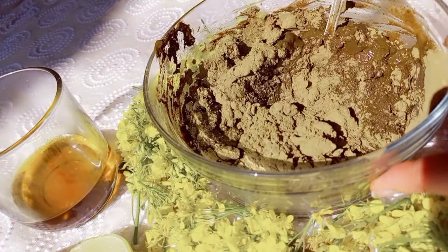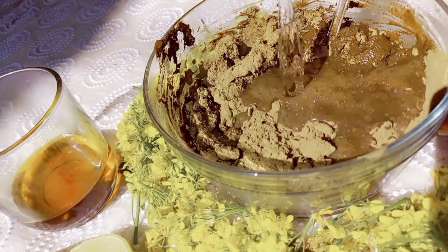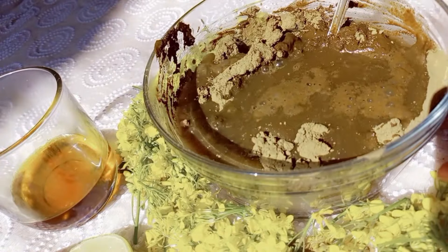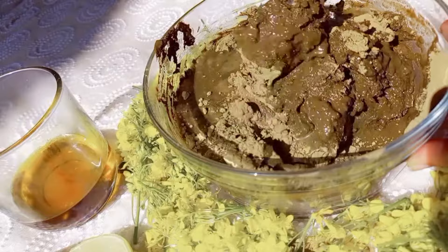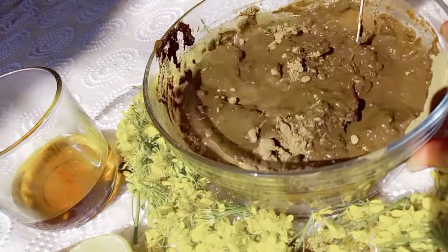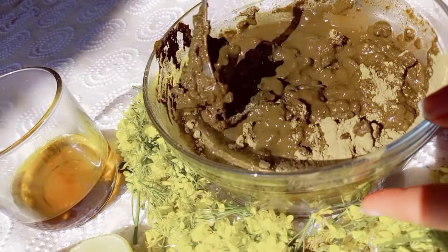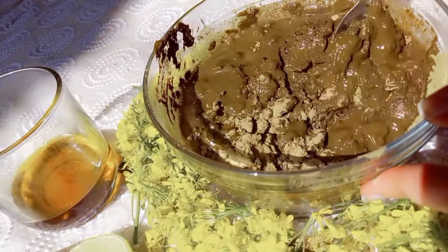I want to share something I haven't recorded in this video: once the paste is ready and you're ready to apply, you have to leave it overnight — I'll be leaving it for a whole day. When I apply it, I will also add an egg to the paste, which is very important.